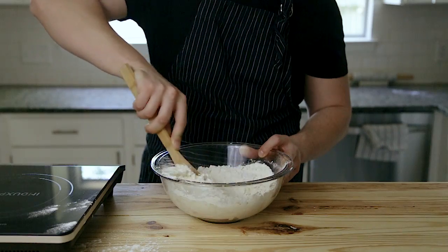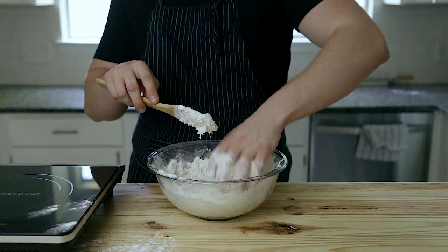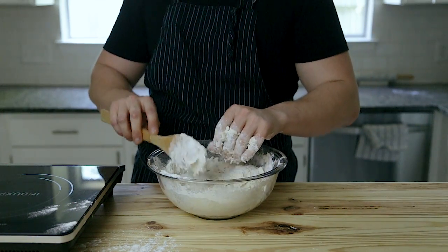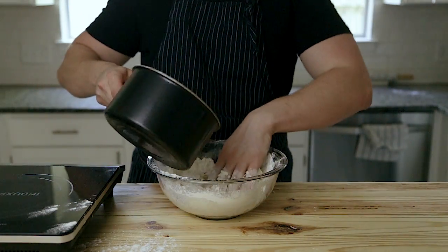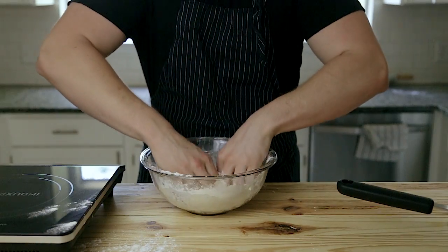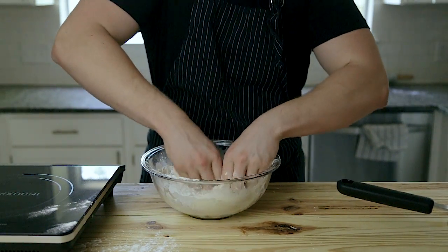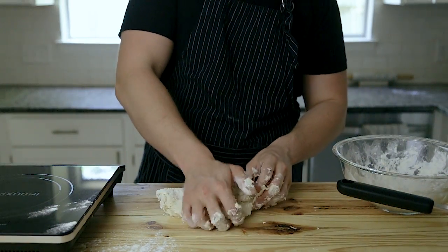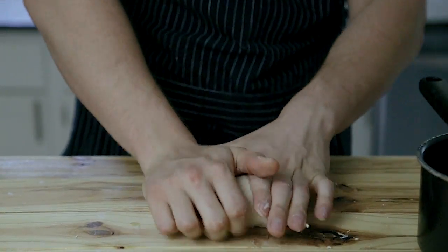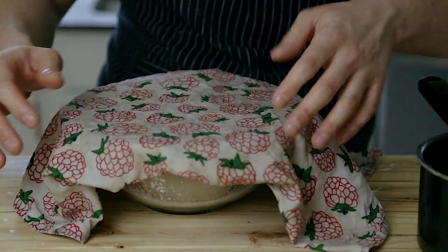When mixing, once the dough starts to come together, use your hands. If it's too hot, wait a little bit. As you're lightly kneading, you may notice the dough needs a tiny bit more hydration — just add water one tablespoon at a time until it comes completely together; don't over-hydrate it. Once it comes together, knead on a work surface for about five to eight minutes until smooth, then lightly dust a bowl with cornstarch, drop your dough in, cover with a damp towel, and let it sit for about an hour.